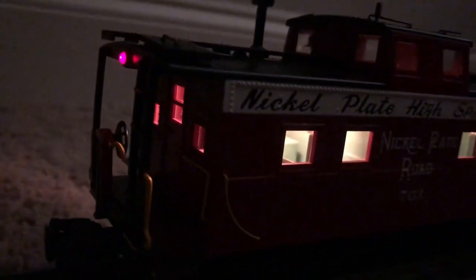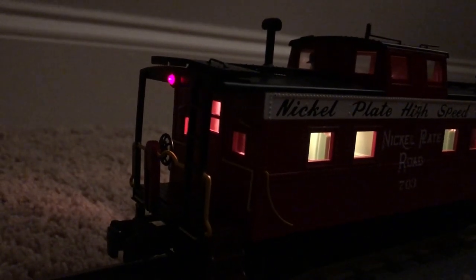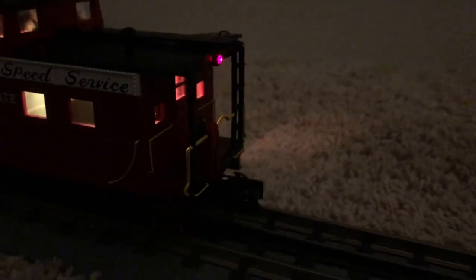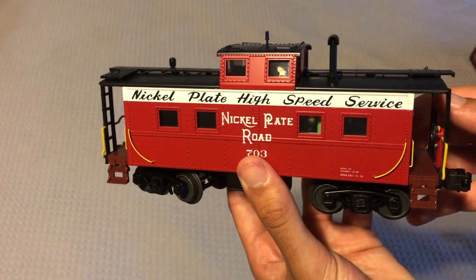It's pretty nicely detailed, and then on both sides you have your red marker light. I know on camera it looks pink, but it's red — trust me. And there's also one on the other side as well. Yeah, this car looks very nice all lit up, looks very good.